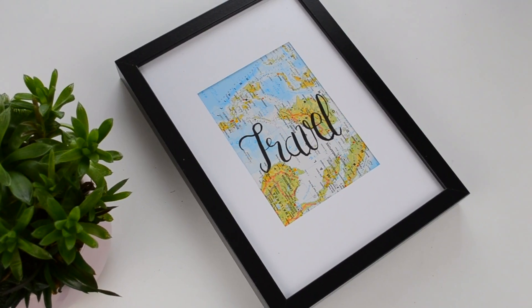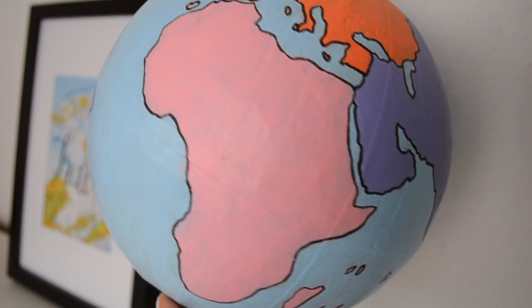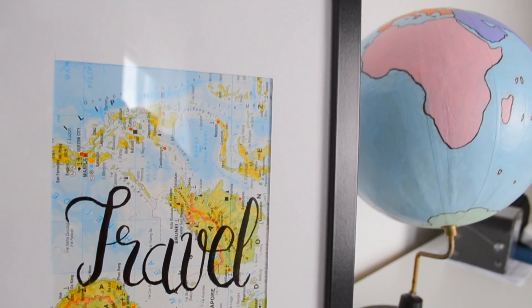Hello everyone and welcome back to a new quick and fun home decor video. If you are new here, welcome, my name is Bianca and I do lots of fun DIYs, so I hope you'll stick around. Let's get started with the first DIY.